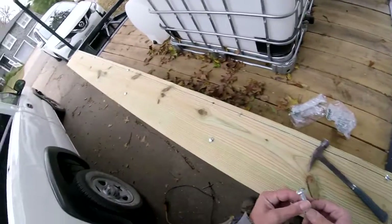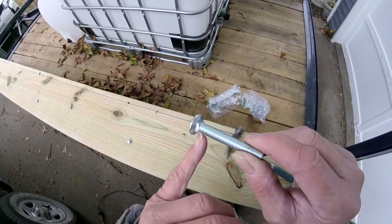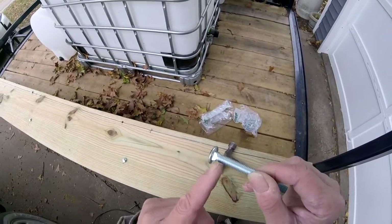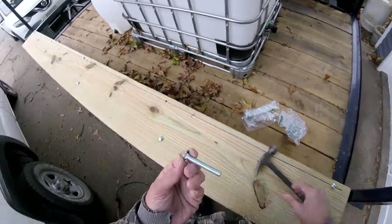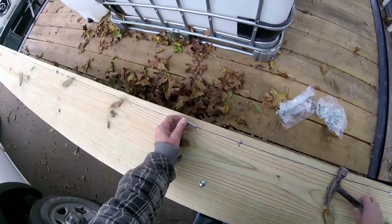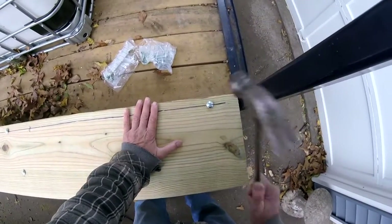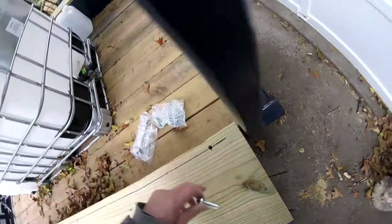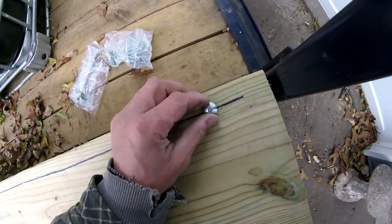We've got plenty. A carriage bolt has a square shoulder here, which is good for getting a bite into wood, and also has a nice smooth head — that way you don't have to hold a wrench on this end when you're tightening up a nut. Once they're in, you give them a smack and that puts a little square impression in the wood to hold that bolt in place.